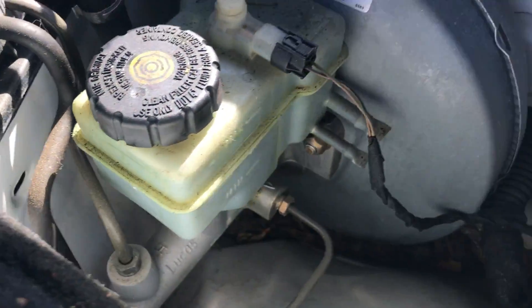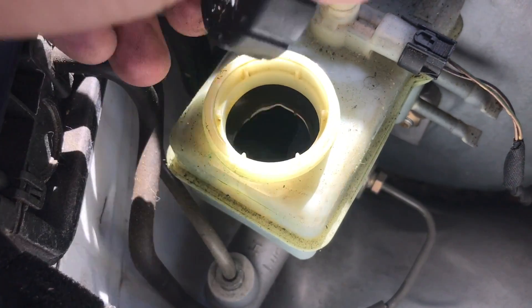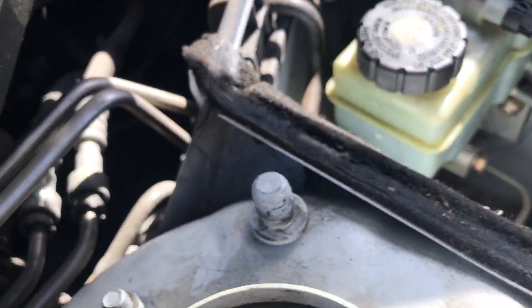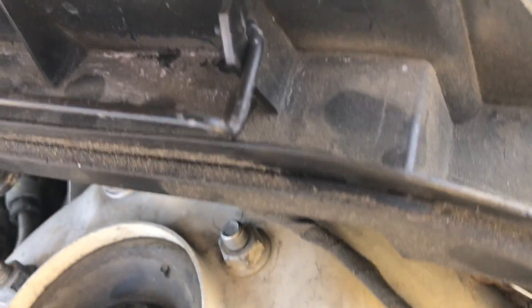Got it filled up, we're good. You can see the lines here — the max is right here, so we're just on the max. Perfect. Put that cap back on and then you just want to put everything back the way it was.